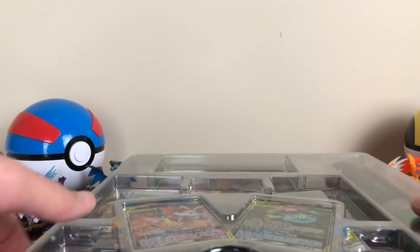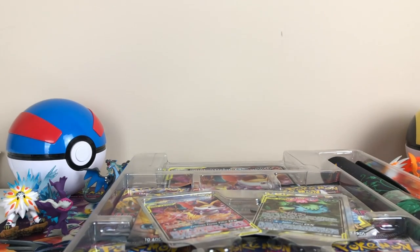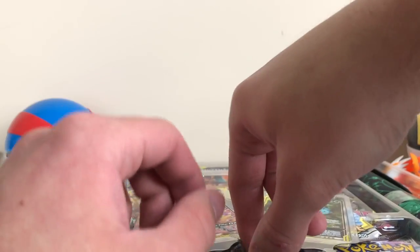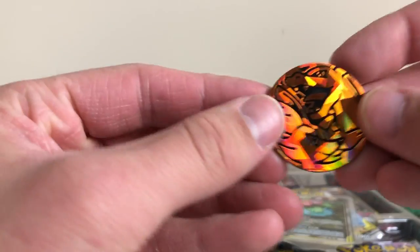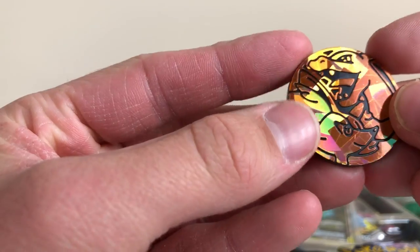Okay, this thing's really long — a really long thing here. First thing we're gonna do is open up this one.